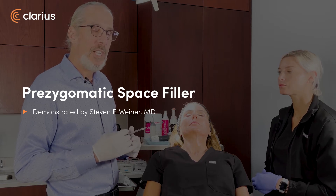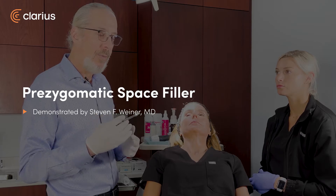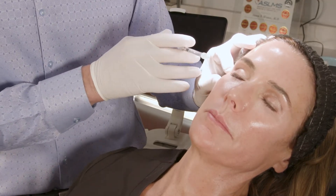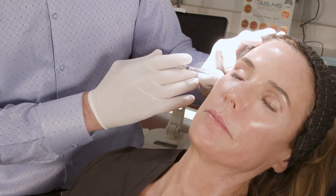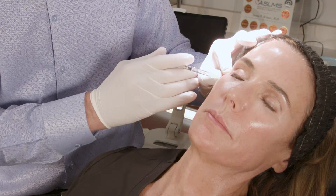What I'd like to do first is numb the injection points with a little lidocaine with epi. I'm going to use an injection point to do the prezygomatic space, which is this space right here. I probably could use that same location I'm using for the temple, so I'll inject it just a little bit more.